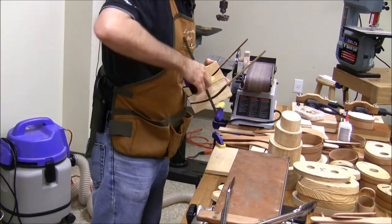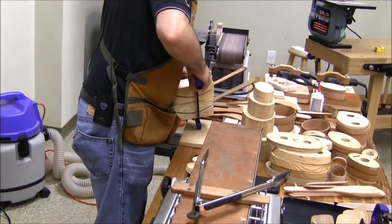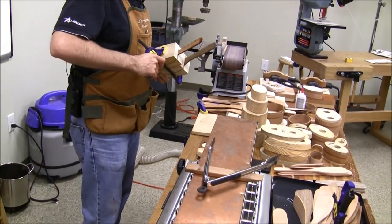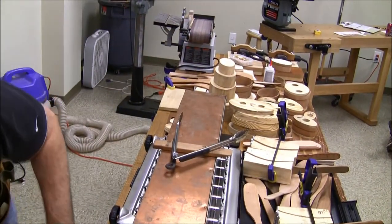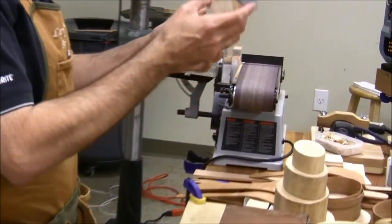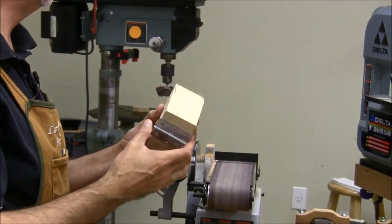Where did you say your market is? Anybody that has $15. We're getting a lot of these up here, aren't we? Got one more. This is one of my first jigs, and I like the sweep that I had on it because it's pretty aggressive, but that's all the piece of wood I had.